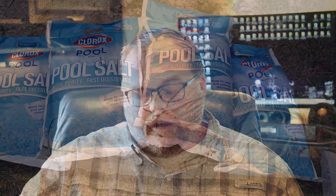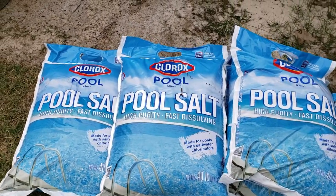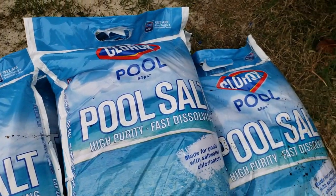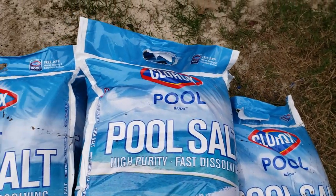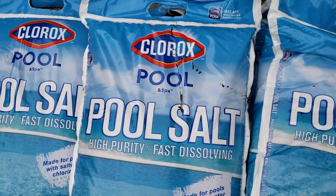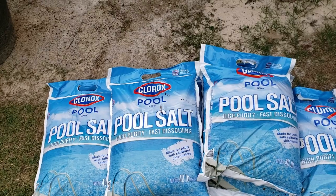Obviously at the very beginning you need to add a little salt to your water. I hesitate to give exact amounts because pool sizes vary, but I have an 18-foot pool that's 48 inches deep, and I used four bags of salt at 40 pounds each — that's 160 pounds total. If you have that same exact pool, that's exactly what you need.